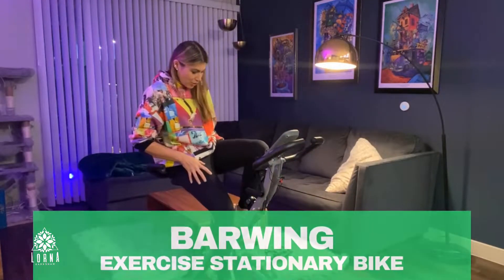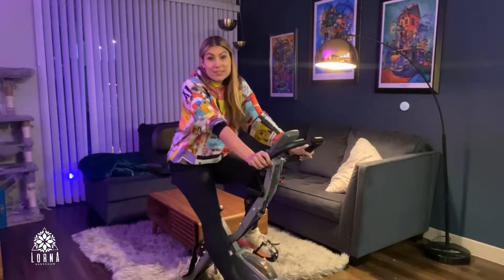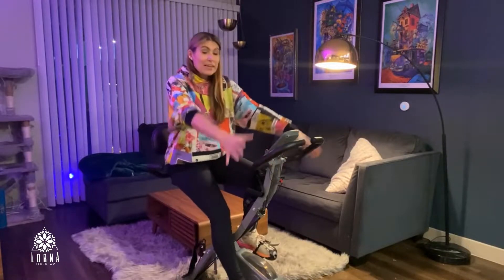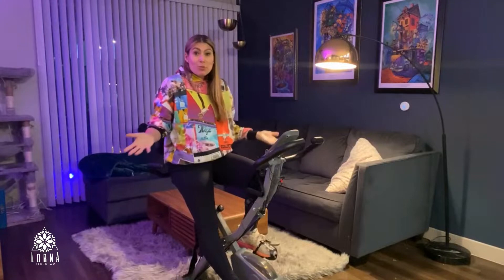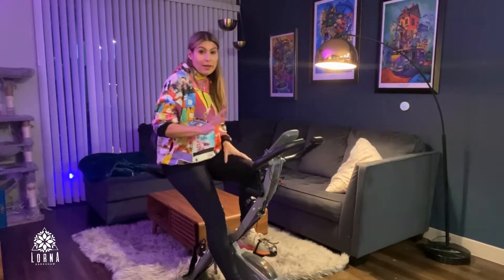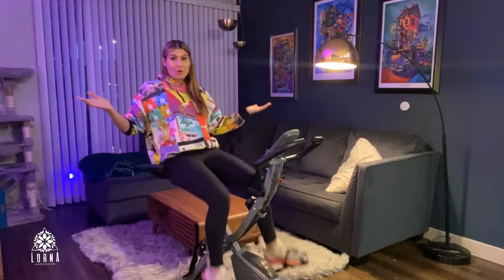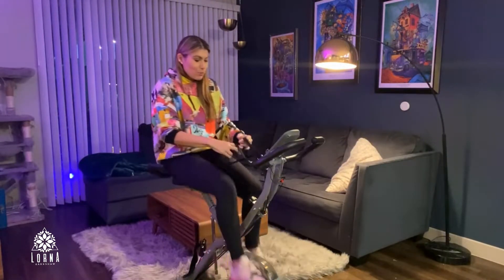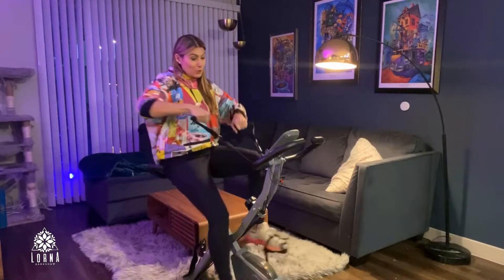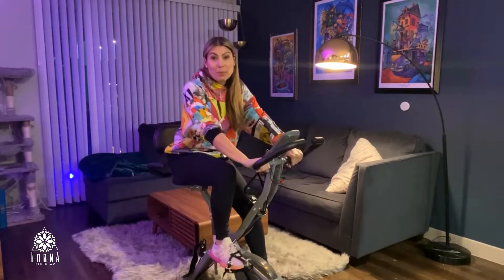Hey guys, this is Lorna Earnshaw and today I want to show you this bike because this is my favorite stationary bike. This is the Biowind foldable bike and the main reason why I love this bike is because it's extremely comfortable. I love having the opportunity to sit down and relax — it has a backrest, it has handles, and it also comes with this great option to work out your arms at the same time.